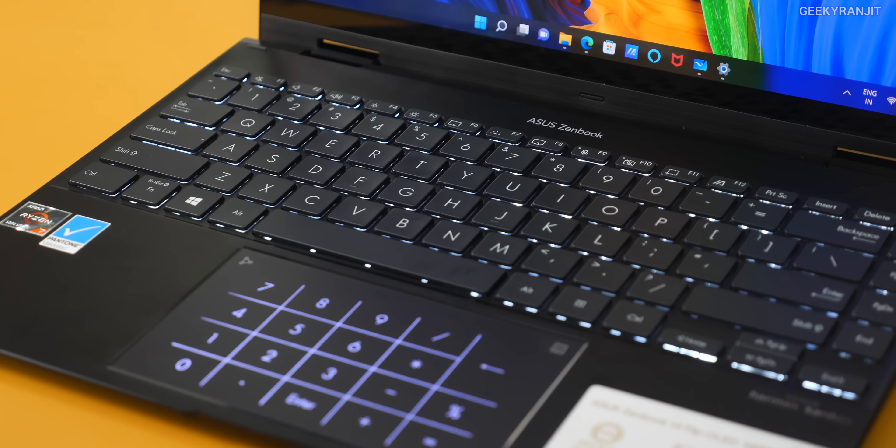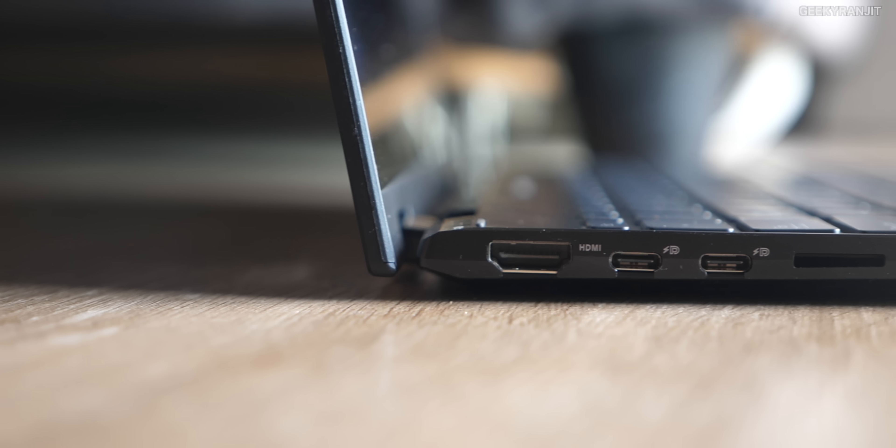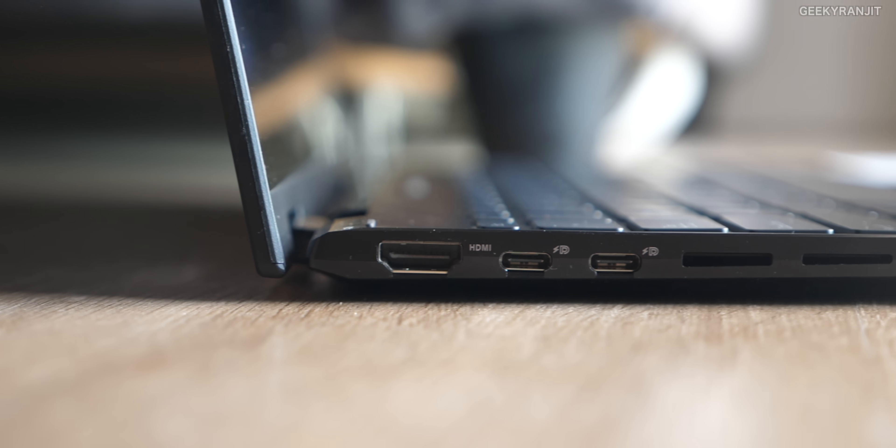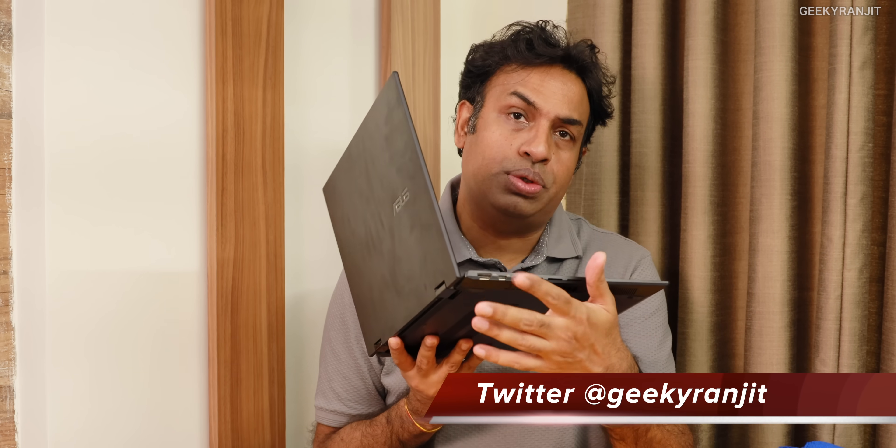Keyboard backlighting — yes it has it, you can switch it on and off, but I feel it's not that bright and the color could have been different, maybe orange or something. That's just nitpicking. I like the ports, but again nitpicking — we have a micro SD card slot. It would have been great if they had a full-size slot, which would be more beneficial to creators and video editors given this is a great laptop for photo and video editing. It also has just one Type-A port — I wish it had two. But you do have the two Type-C ports.